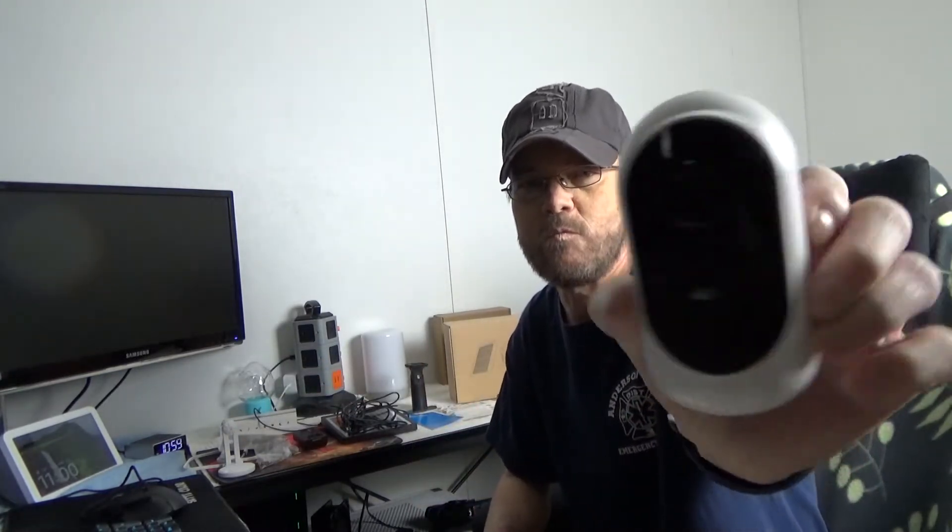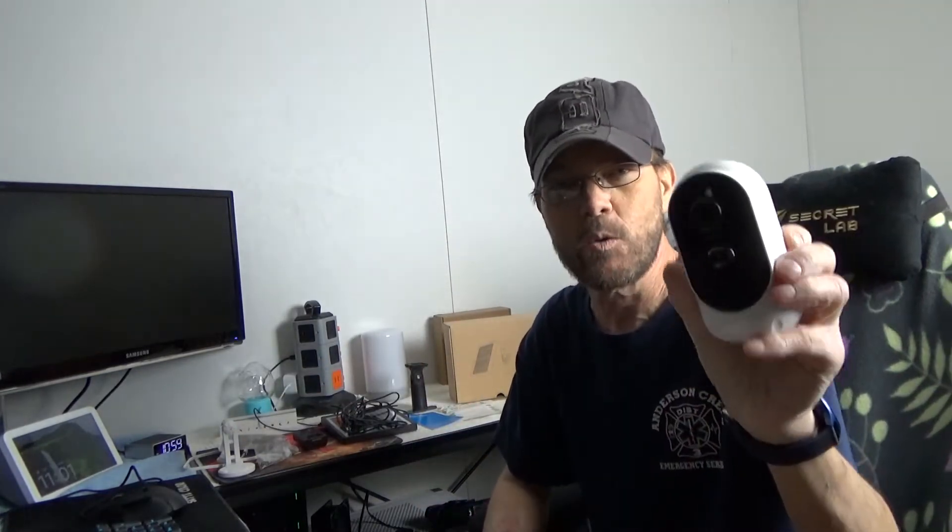We're taking a look at a camera. It is 1080p, very small, has two-way audio, has night vision, it comes with a 6,000 mAh battery which you can replace, and it also has a really nice unique ability to be recharged via solar.